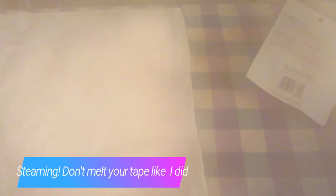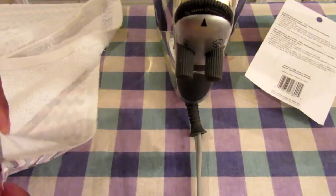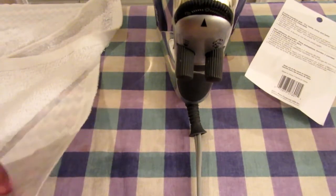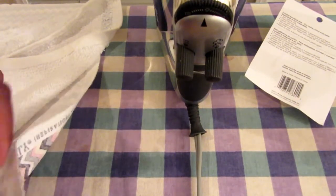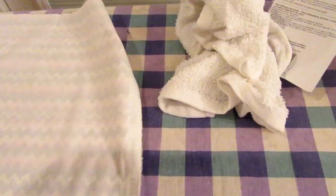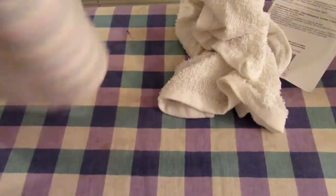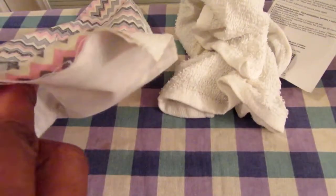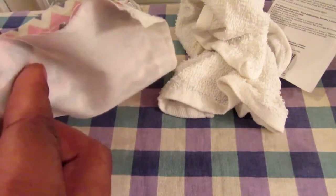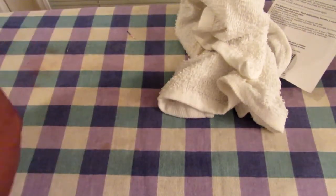Note to anyone using the tape: do not leave your roll of tape right by your iron — it will melt. Mine is kind of melted in one area so I'm just pulling it off, but as you can see it's nice and firm together on the side. That tape works very well. I was considering getting a name brand, but I'm glad I didn't — I saved money and it works really well.